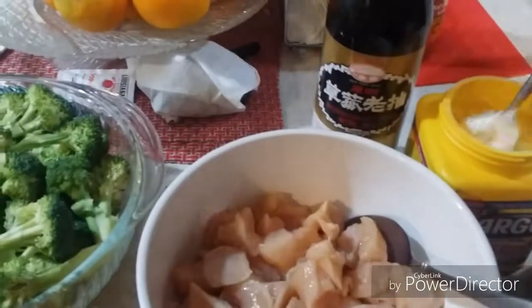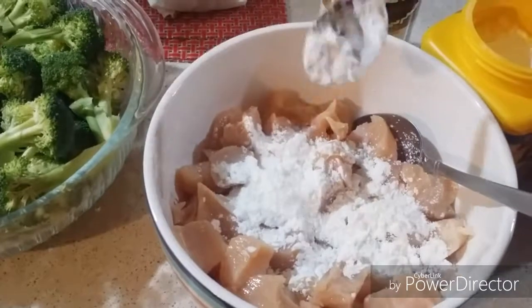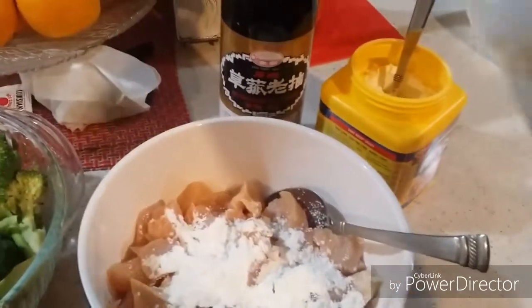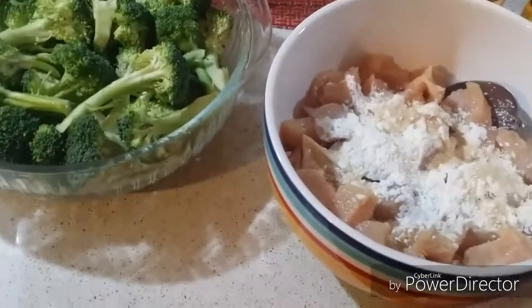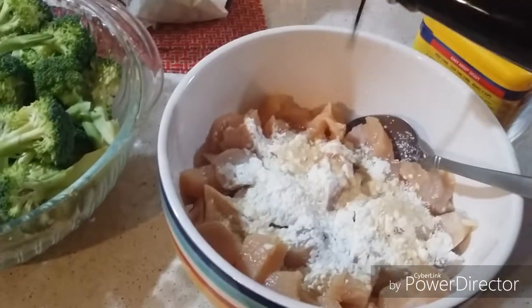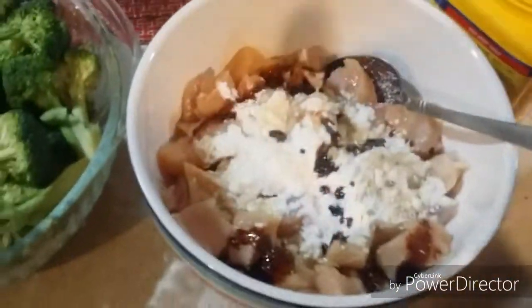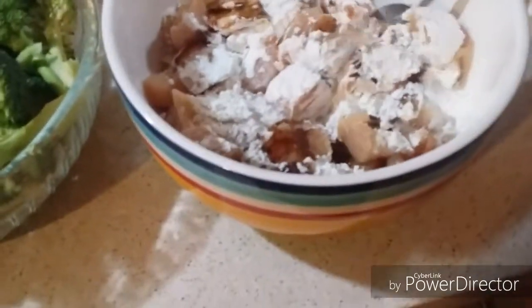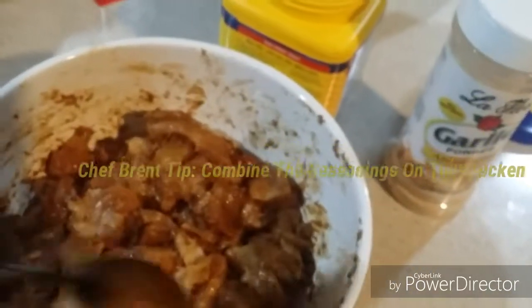Alright, we're going back to the show. We're going to season our chicken cutlets with cornstarch — just going to add two teaspoons of it. We're going to add in garlic powder. Measurements will be in the description box below. Then you're going to add in your soy sauce. Once you add it all in, you're going to stir it up. Stir up the chicken. I'll come back to you when we're done. We're back — we're done seasoning our chicken.